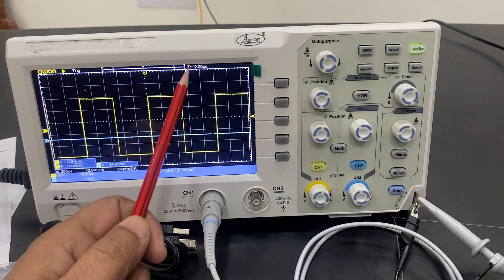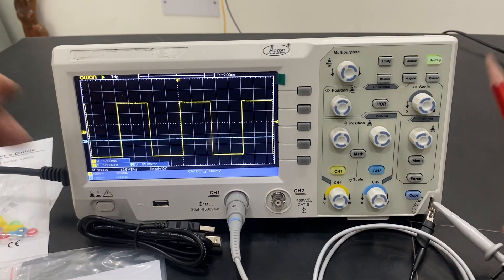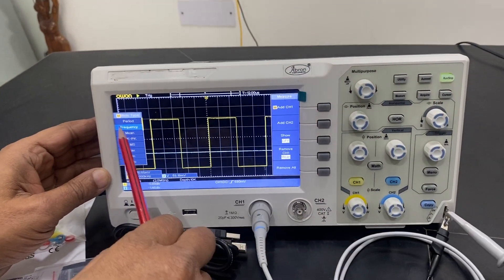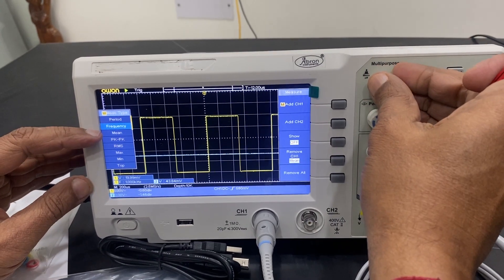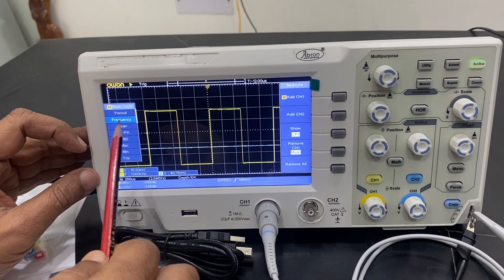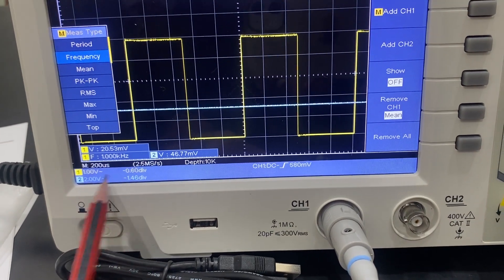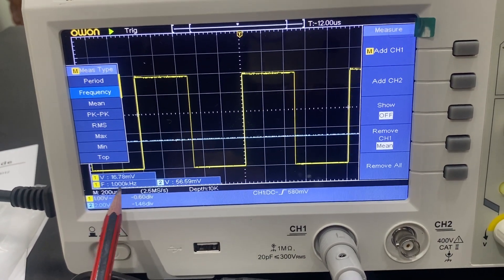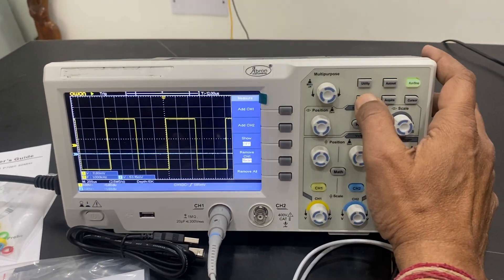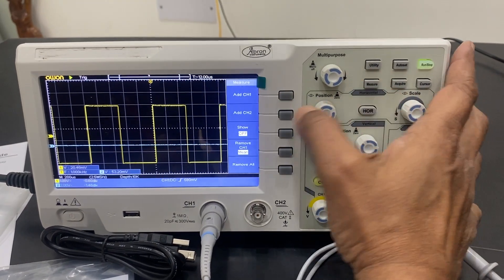I can align the waveform using the triggering on yellow. The selection to measure is done from here. There is a measuring mode — I can press it, select channel one, and it tells you the frequency. I can change the selection to frequency, peak, or RMS and check. I am putting it on frequency — the signal frequency is one kilohertz and the signal is two volts.